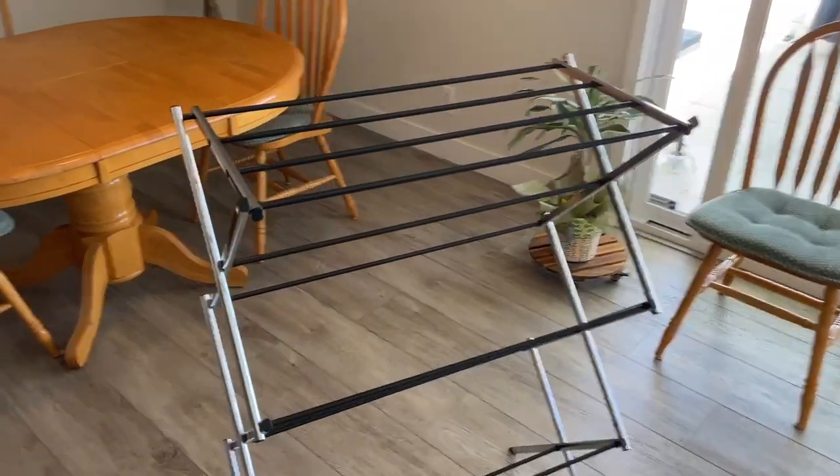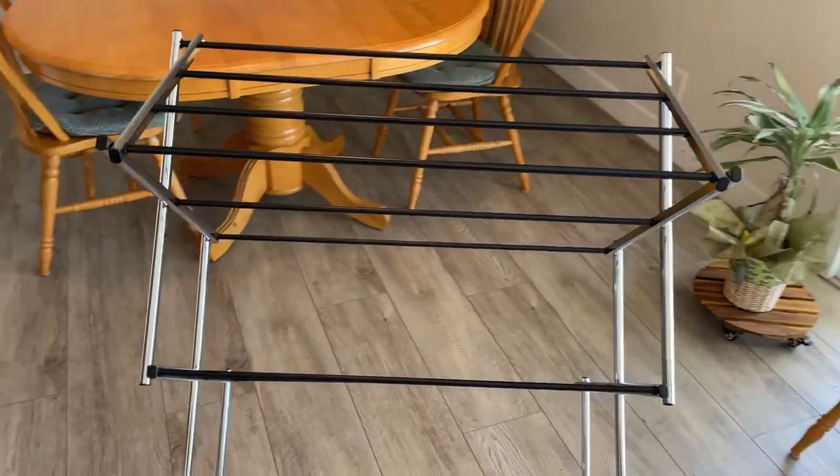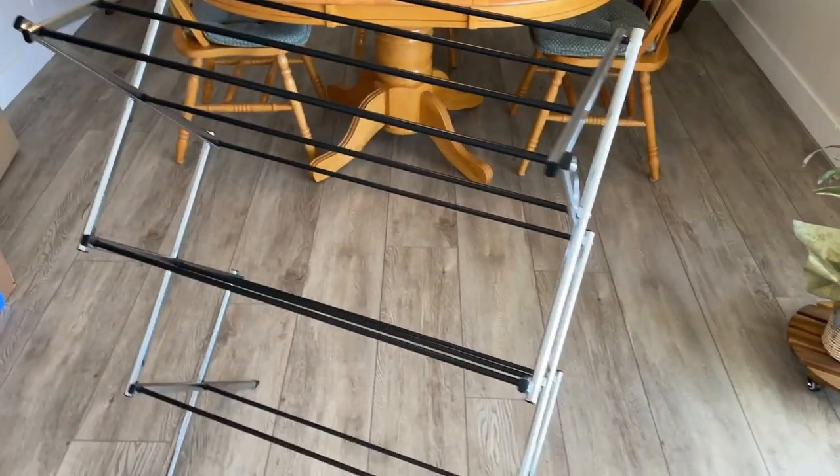While I'm not totally impressed, it does fit the need to have something to hang your laundry on to dry.